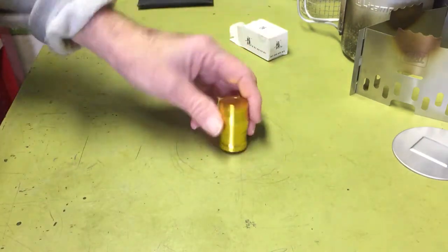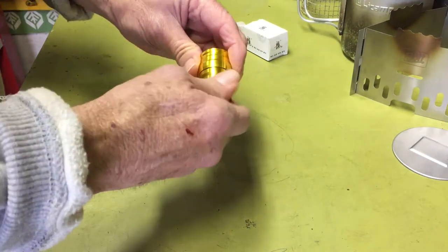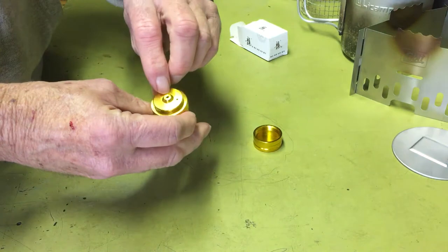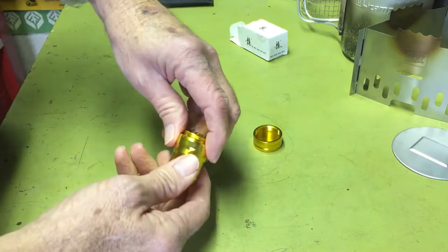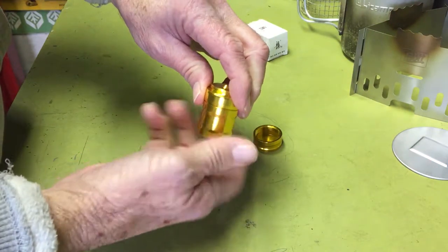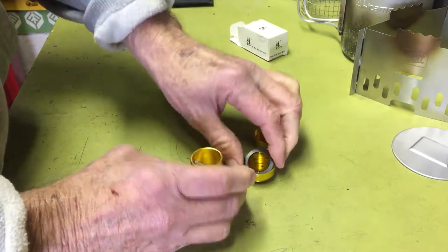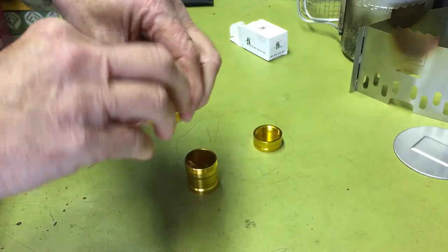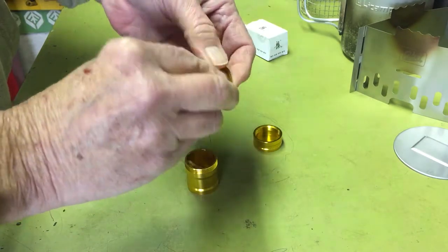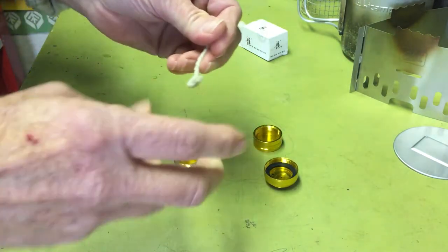It looks like it's made out of anodized aluminum. Here's the lid. There's where the wick comes out. It must be a vent hole right there. And this is where you hold the fuel. This part actually comes with a rubber gasket. Anyway, they sent along a little wick for it.